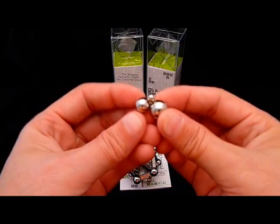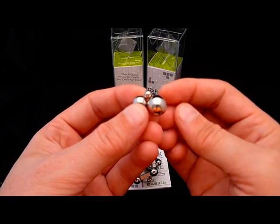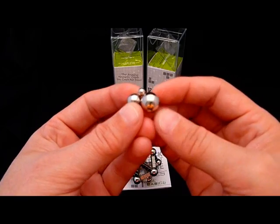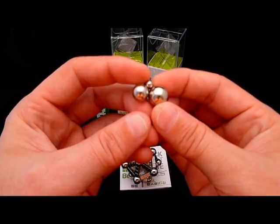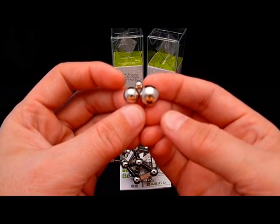Right here we have a Bucky Ball on top, 10mm over here, and a half inch over here. A half inch is about 12.7mm. So you've got 5mm, 10mm, and 12.7mm to give you an idea of how big they are.